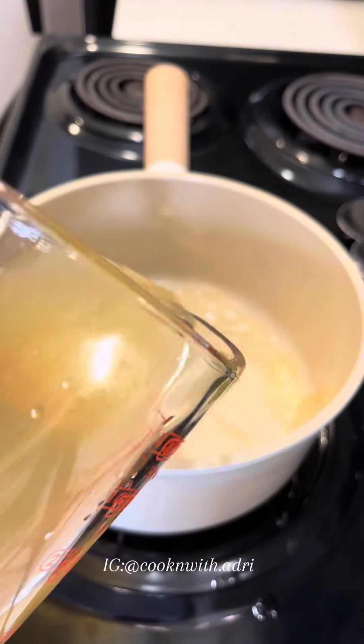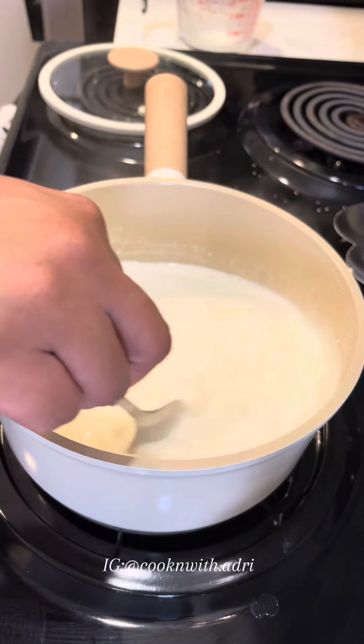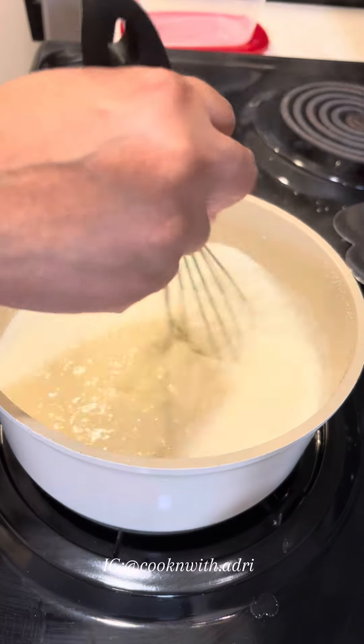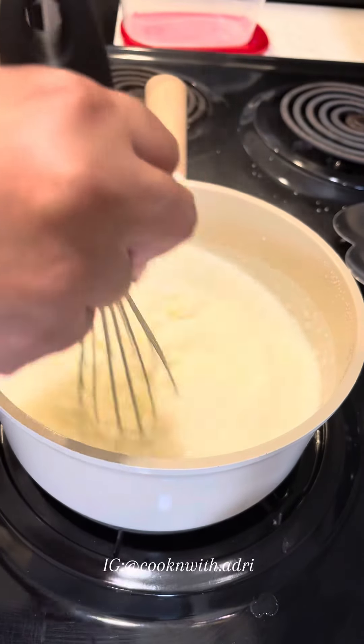For my grits, I'm always using two and a half cups of chicken broth and a cup and a half of heavy cream. Once that comes to a boil, I add a cup of grits, give that a quick stir, cover it, and let that cook for about five minutes. I never go longer, because as grits stand, it thickens, and I don't like thick grits like that.